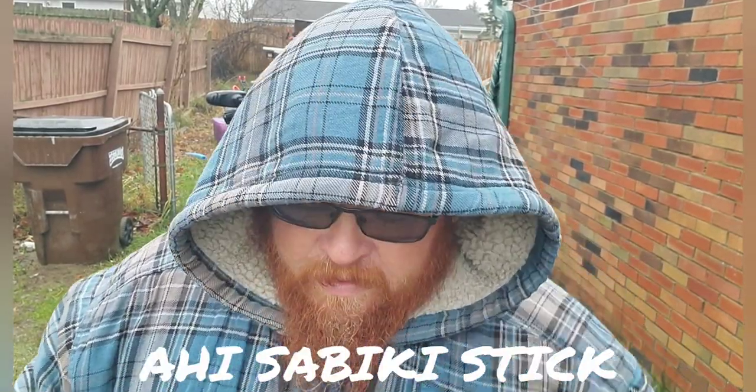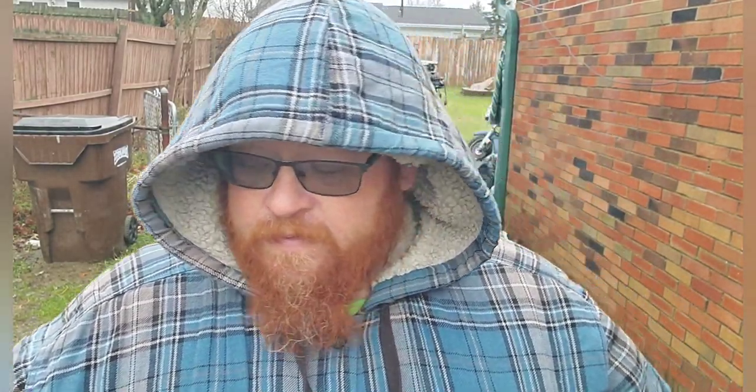If you're like me, I hate sabiki rigs on my pole because they get caught in your carpet, your anchor ropes, anything and everything. They get twisted in your other poles. A couple months back I put a sabiki rig through my finger or palm of my hand because one broke off my anchor rope and I didn't even know it. This pole is an eight-foot Sahi Sabiki Stick, the RSB-800.